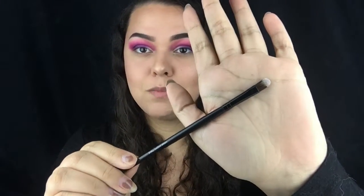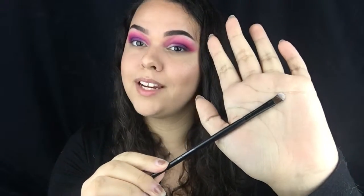Taking this small shadow brush from Vanity Planet, I'm taking the shade Flashback and I'm going to put it from the inner corner until about halfway through the pupil.